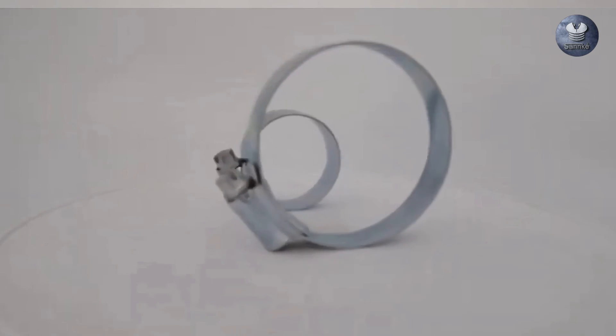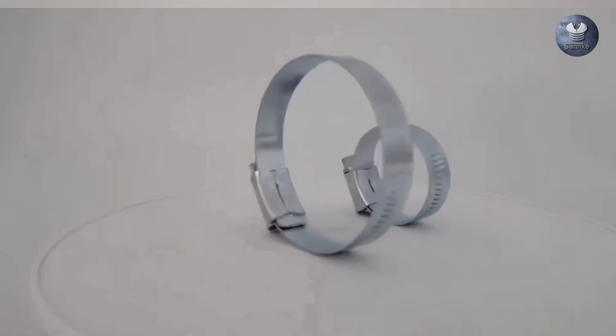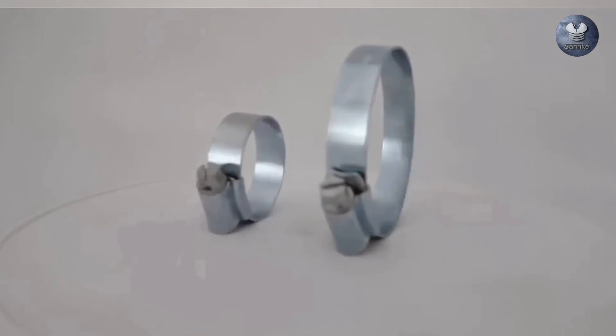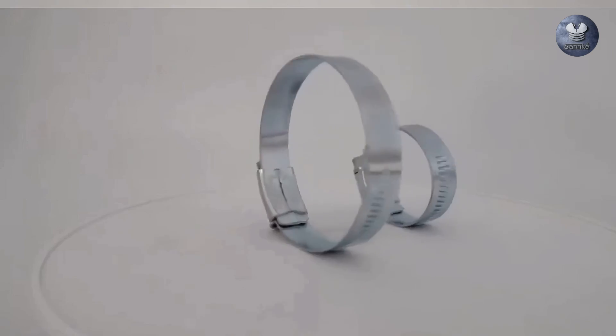That's all for today's video on the different types of hydraulic hose mounting clamps. If you found this video informative, don't forget to like and subscribe to our channel for more content on hydraulic equipment. Thanks for watching.